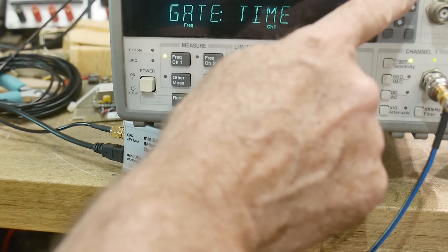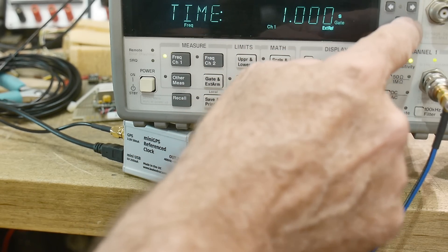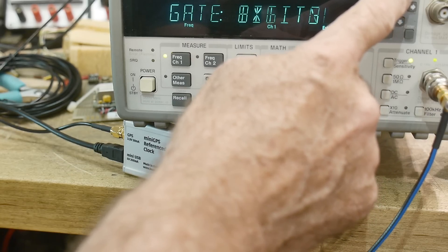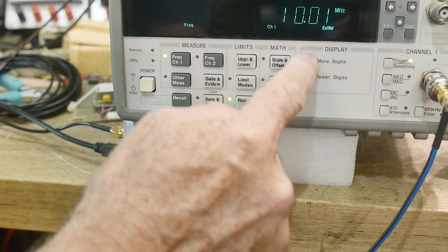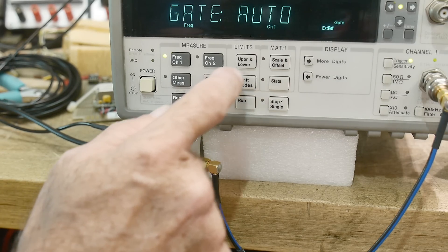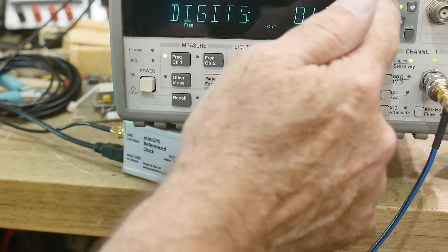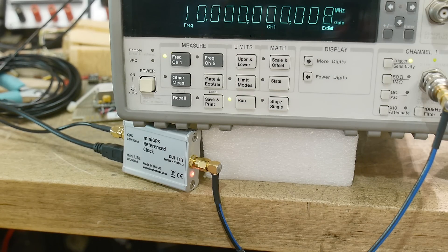Gate time is 0.1 seconds, or we can go up to one second. Let's do gate time of one second — we've lost a digit. Gate time options: you can do time, auto, external, or digits. Let's do auto — that's pretty boring. It's 2 megahertz and I can't get more digits; it won't let me go more. I think I want 10 digits all the time. You can watch the gate — maybe about three gates a second.